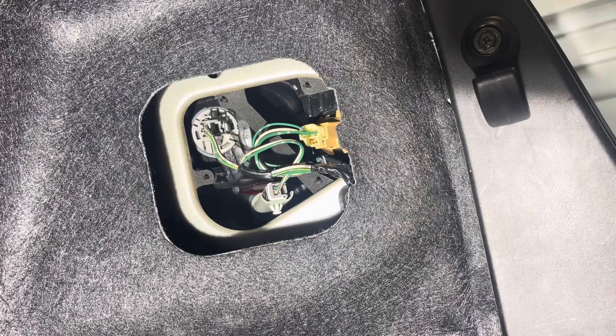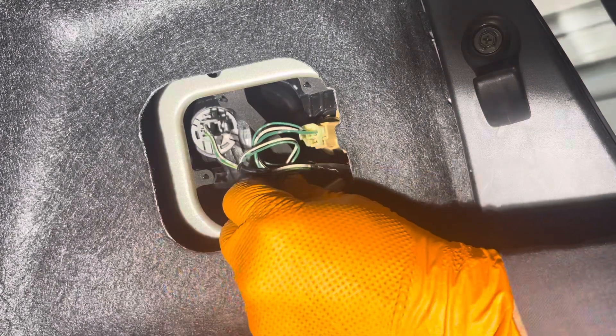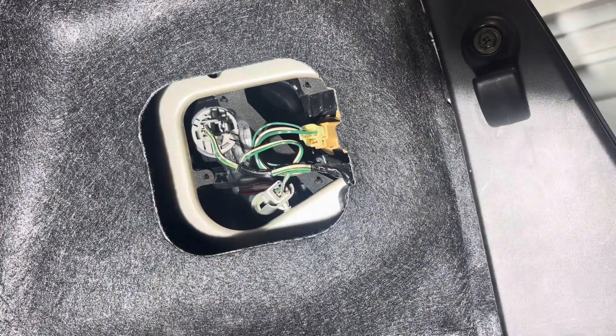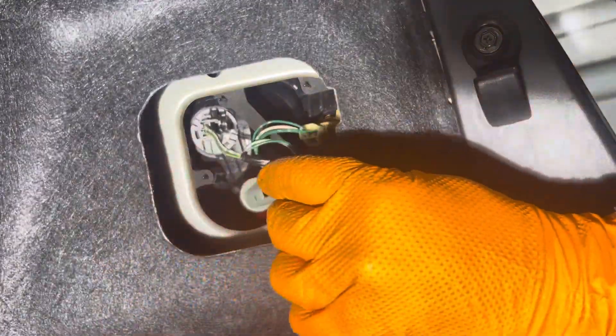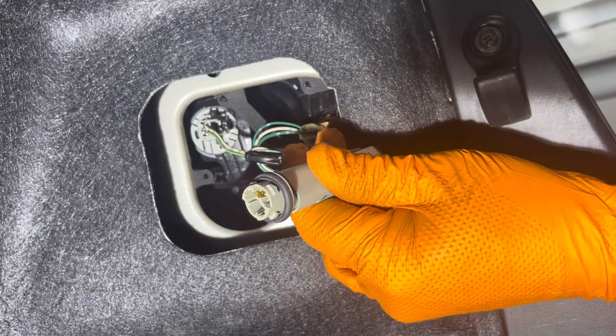The rear outer taillight is this one right here, so grab the socket and connector and turn it counterclockwise like this and then pull it out. And there is your little bulb, so just grab it and take it out of there.